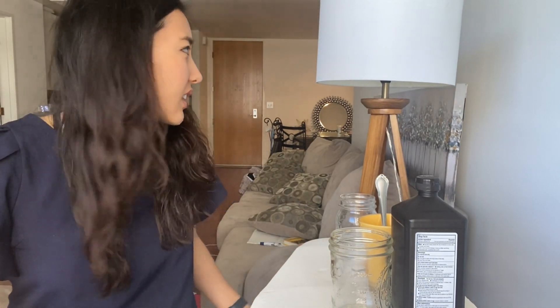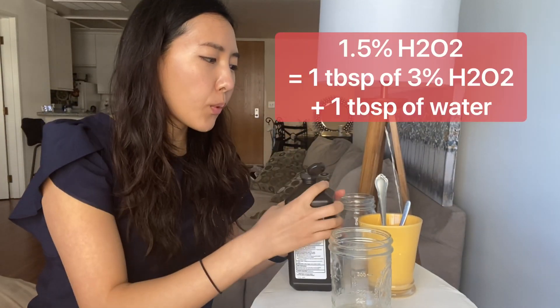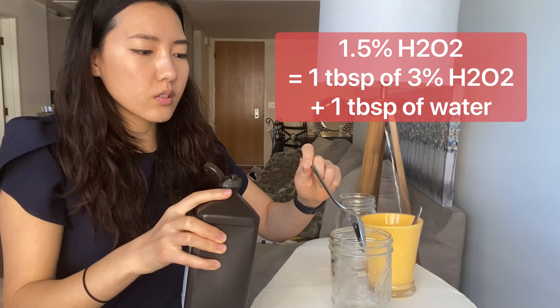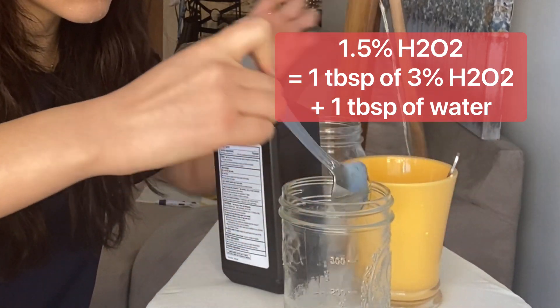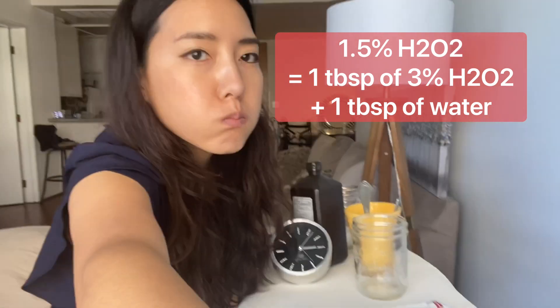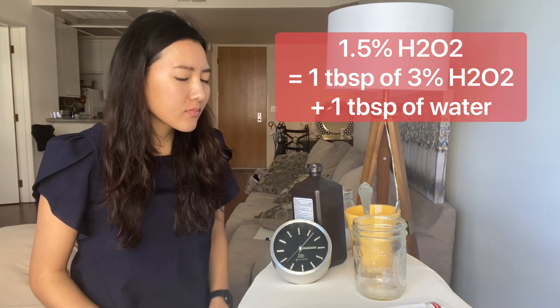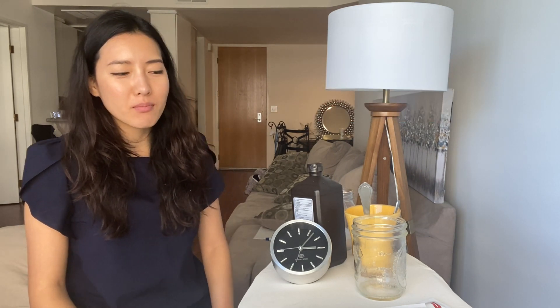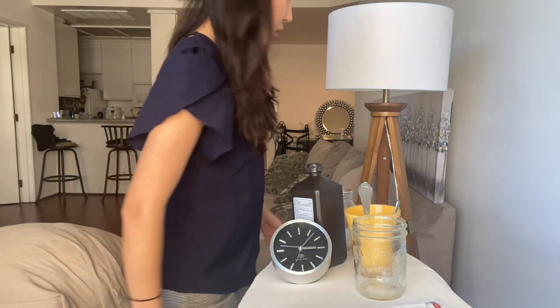It wasn't that bad — it's fine. It just kind of feels like you're whipping cream in your mouth because it keeps foaming up. Let's try 1.5%: 1 tablespoon of hydrogen peroxide and 1 tablespoon of water. It's still really foamy. I think I kind of prefer the 3%, but it's still really foamy so I'm going to go rinse out.